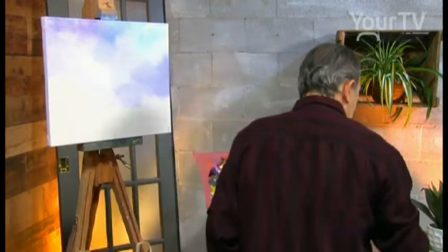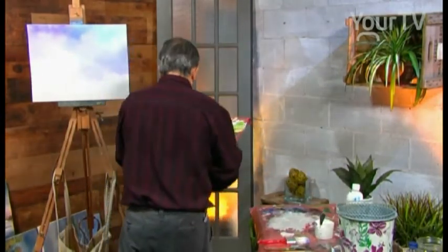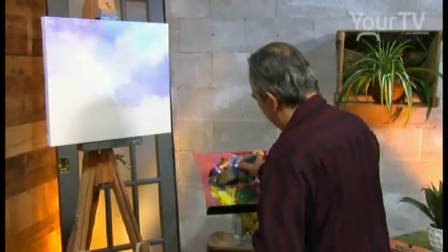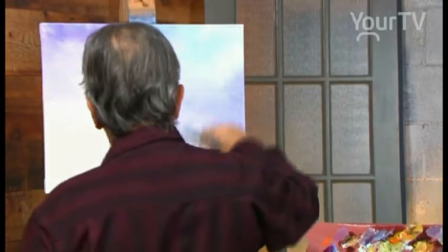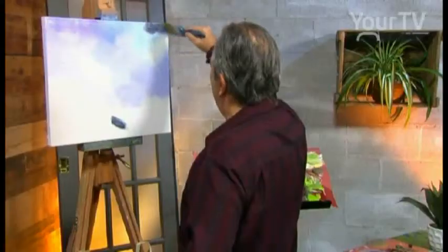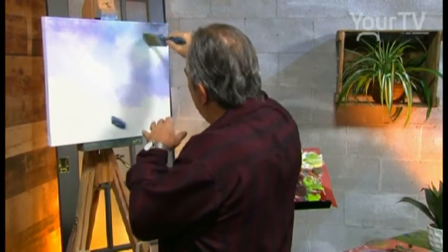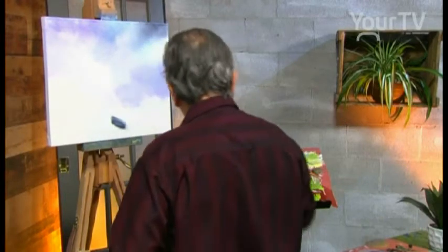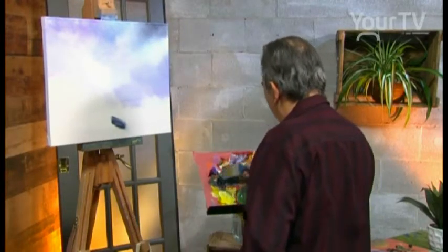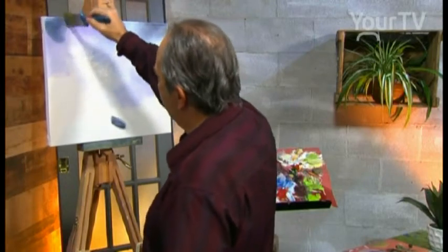We use another brush with Payne's Gray, or dark gray, just here. We have a dark gray. Just a little touch with the tip of the brush, we blend the colors together. It's the same work on the left — we use light blue and Payne's Gray, dark gray, with a small motion.